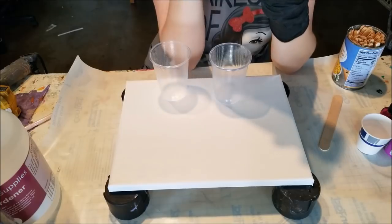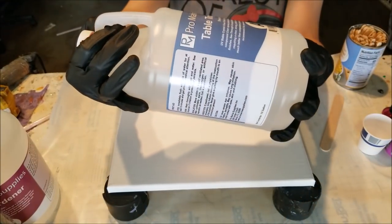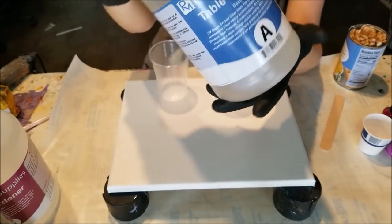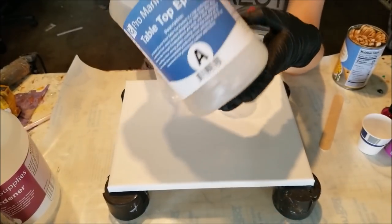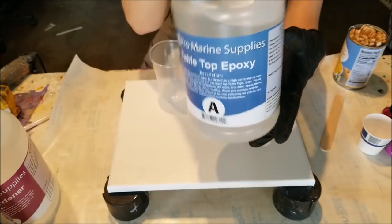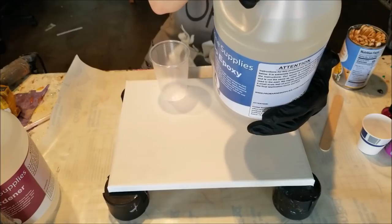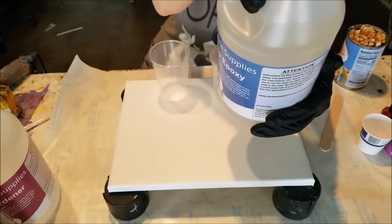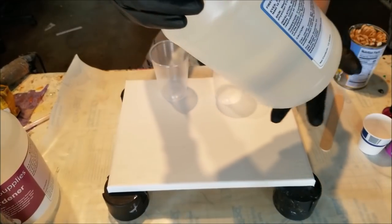What's up, y'all? We got our new resin in today. We're going to be testing ProMarine Supply's Tabletop Epoxy, which is also a double for an art epoxy. I don't really know that much about it — I read a little bit and I've heard good things.